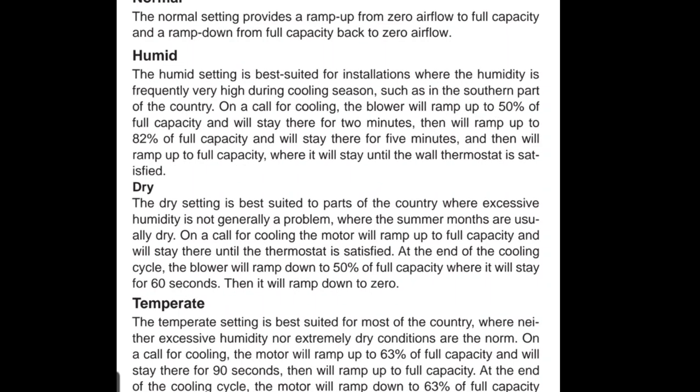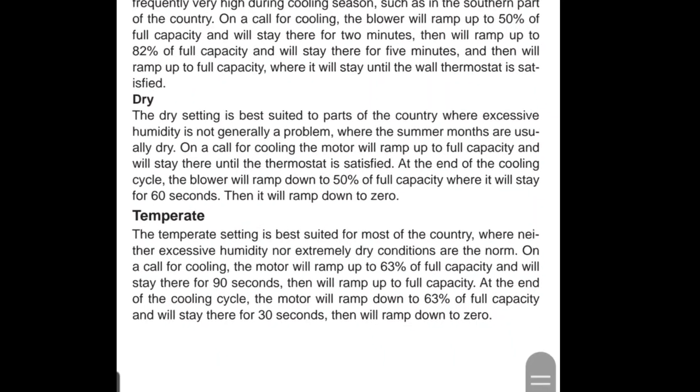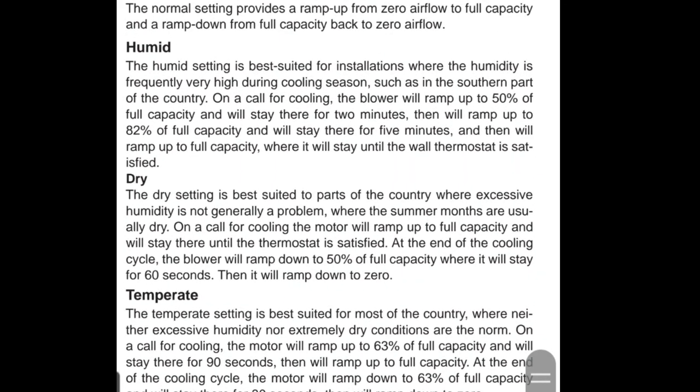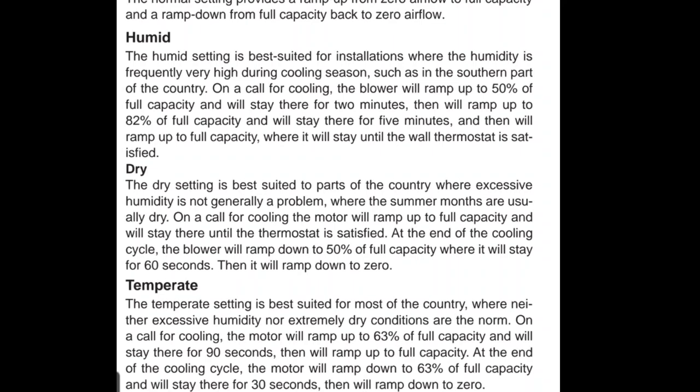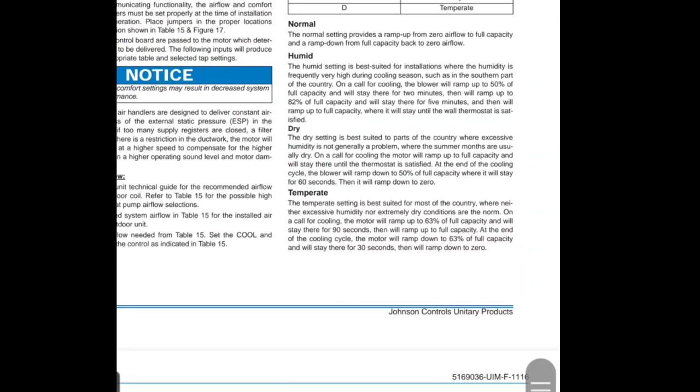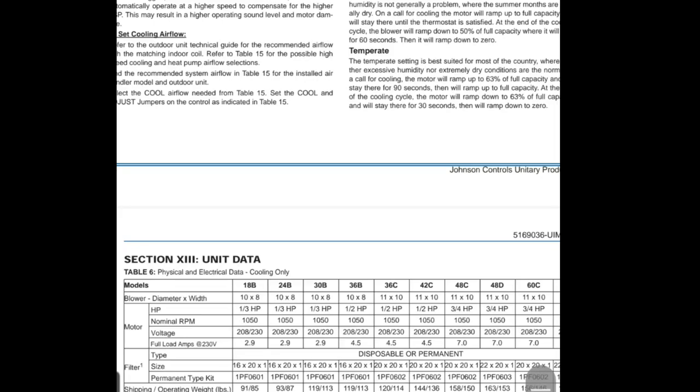That 50% capacity is going to stay that way for two minutes. Then after two minutes it will ramp up to 82% of full capacity and stay there for five minutes, then ramp up to full capacity where it stays until the thermostat is satisfied. So for the first seven minutes that fan speed is lower, which is going to drench that coil, allow for a larger temp split, much cooler air, and really dehumidify a lot better than if you were at full fan capacity.